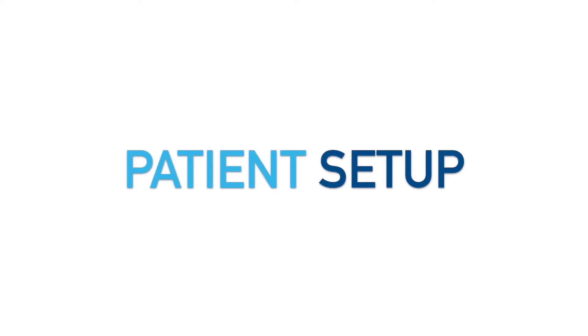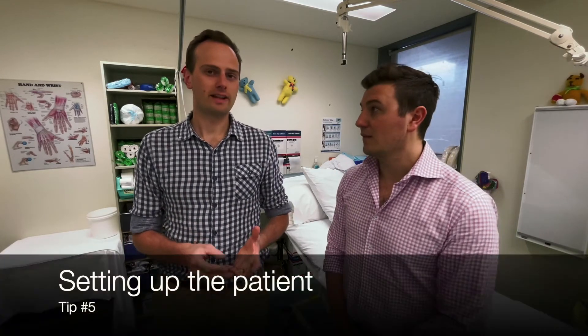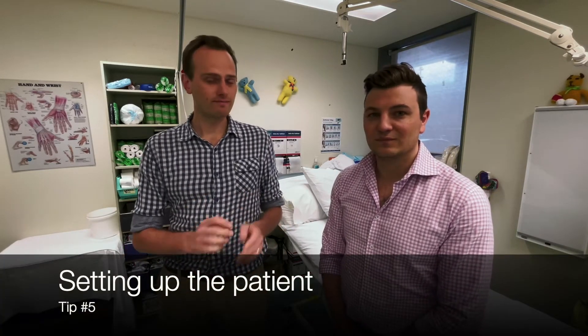When getting the patient ready, it's really important to position them well. For an ankle or below-knee plaster, it can be helpful to have one of those big cushioned bumps, or you can roll up some towels to elevate the thigh. Also, for a hand fracture, always check for rings. When hands are swollen after an injury, rings can act like a tourniquet around the finger, so remove them as early as possible — even for proximal upper limb fractures where bruising can track down and cause swelling.